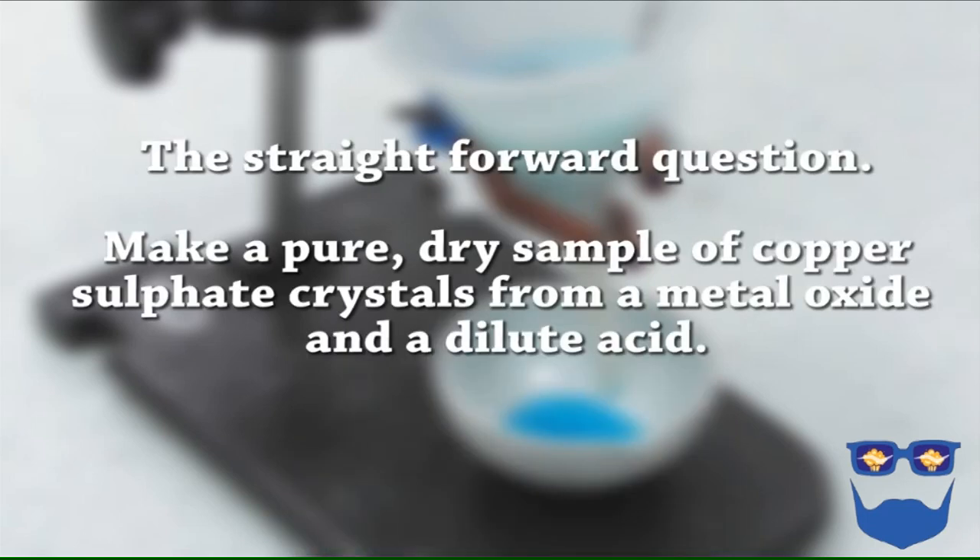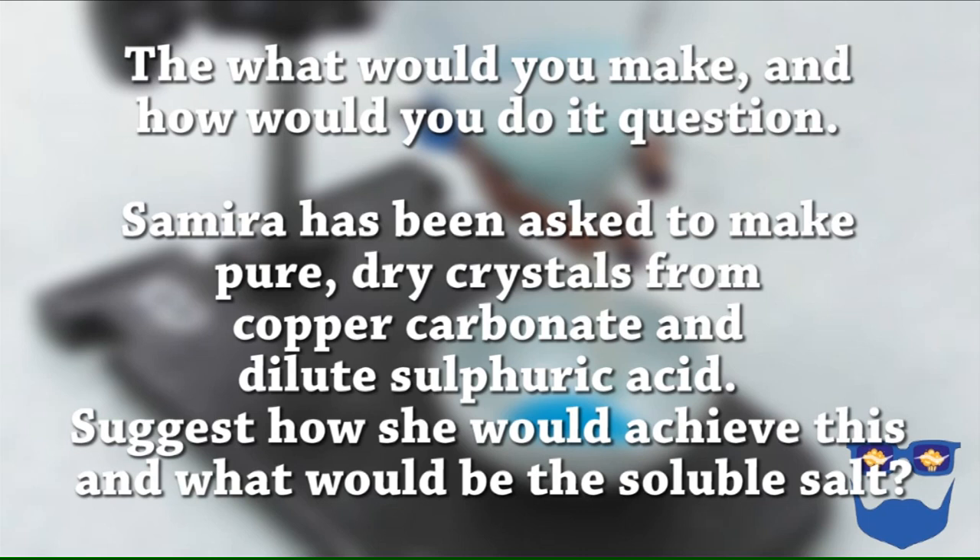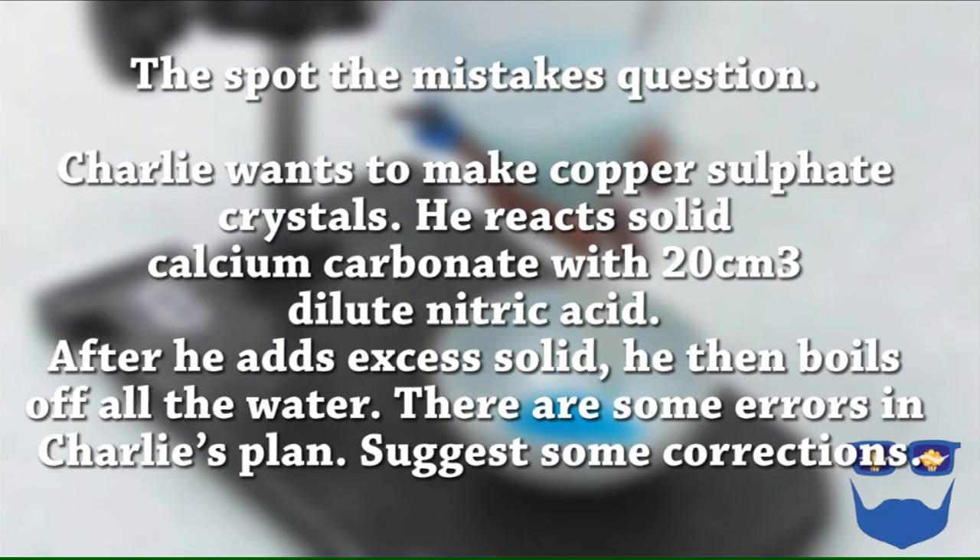Let's have a look at those exam style questions and some tips. I've seen three types of questions around this experiment. The first: make a pure, dry sample of copper sulphate crystals from a metal oxide and a dilute acid. Question two might come as a 'what would you make and how would you make it' question — for example, Samara has been asked to make pure dry crystals from copper carbonate and dilute sulphuric acid; suggest how she would achieve this and what would be the soluble salt. Or number three, the spot the mistakes question: Charlie wants to make copper sulphate crystals. He reacts solid calcium carbonate with 20cm³ of dilute nitric acid, then boils off the water. There are some errors in Charlie's plan — suggest some corrections.